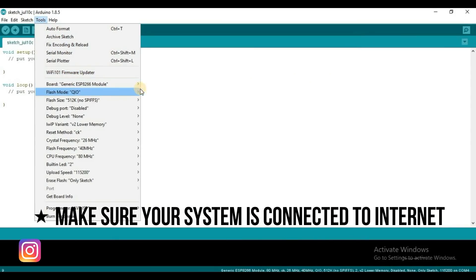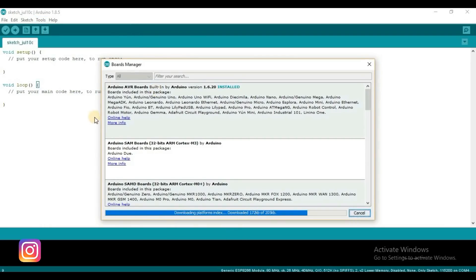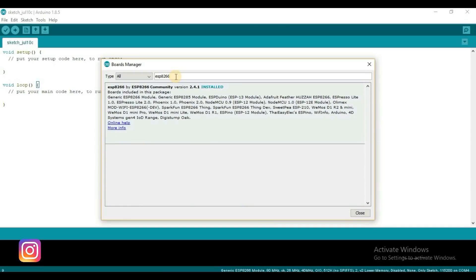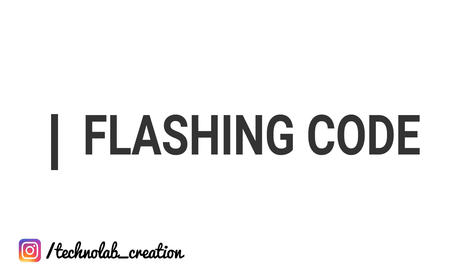Now go to Tools, then Board, then Board Manager, and search for ESP8266 in the search field. Select ESP8266 by the ESP8266 community and click Install. I already installed it. Now our board is ready to flash the program.